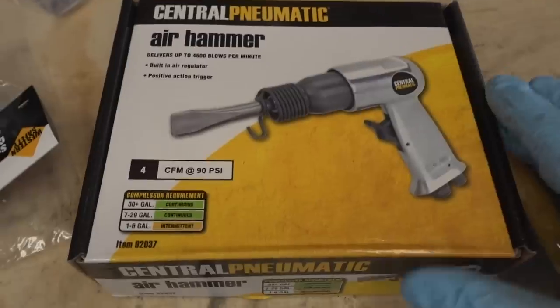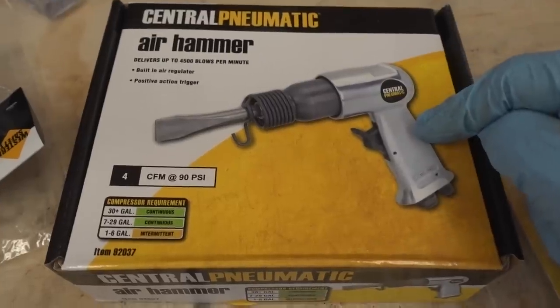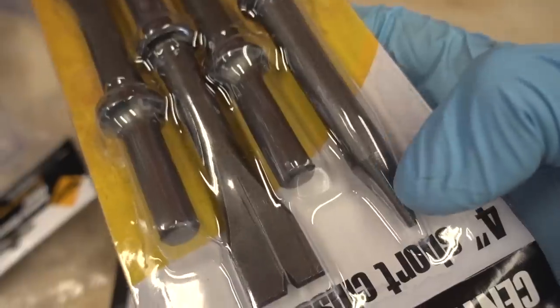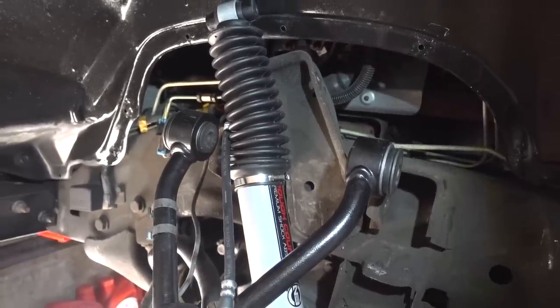I did buy a tool from Harbor Freight — an air hammer that was only $9.99, actually cheaper because I had a 20% off coupon. I also picked up some extra bits. I was hoping they had more of a blunt tip one, but this one might be perfect. I think I have everything taken apart that I need to in order to get to those alignment tabs.